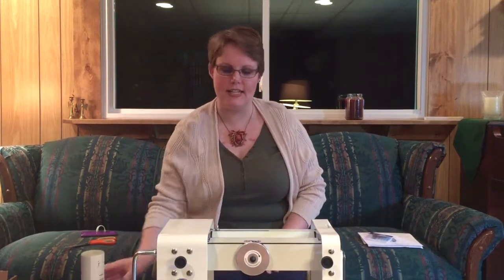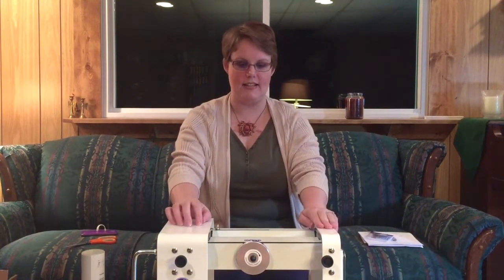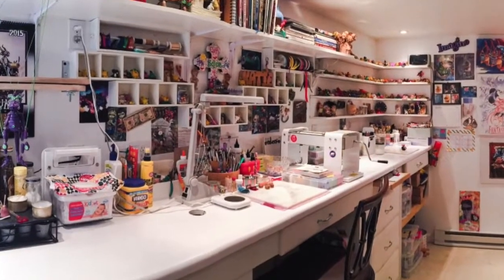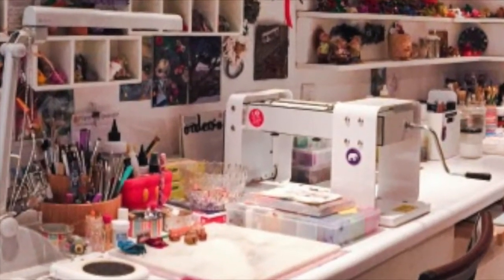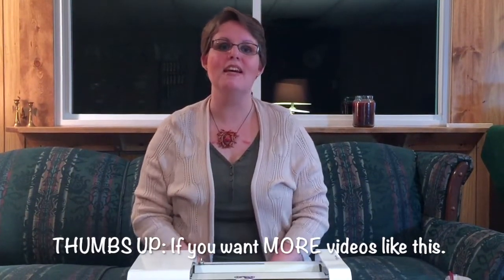Okay guys, so that is it for my unboxing and for my first impressions. Thank you so much for joining me today. Please click to subscribe if you haven't already, and if you have, I thank you so much for joining me. Come back soon so we can learn more about polymer and explore the wonderful world of polymer clay together. Happy claying — I'll see you next time. Bye!